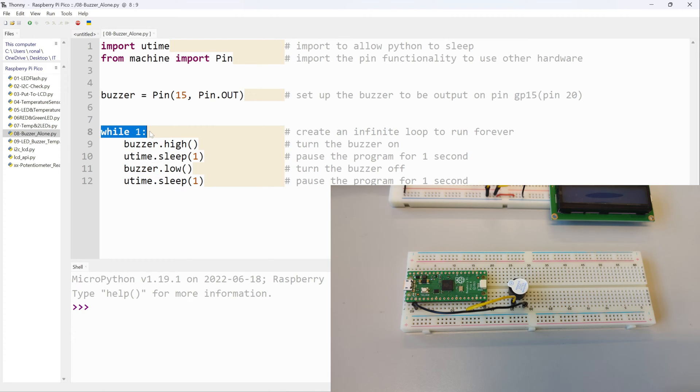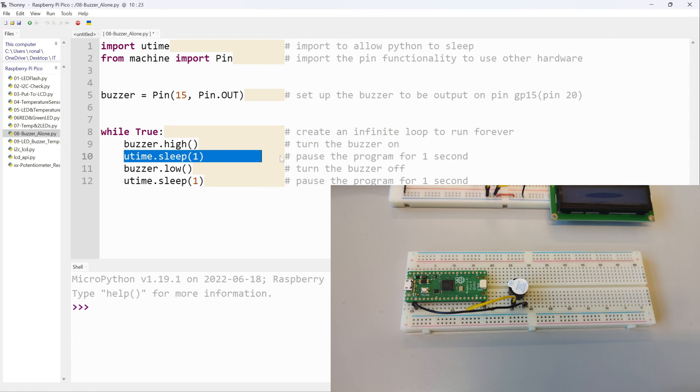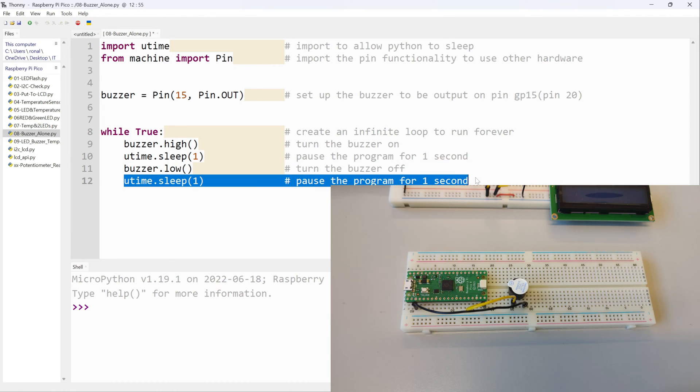Down here I have a 'while 1' — this creates an infinite loop to run forever. The same thing can be done with 'while True'; some people use one or the other. First, I say 'buzzer.high()' which turns the buzzer on. Then 'utime.sleep(1)' lets it sleep for one second, so the buzzer is on for roughly one second. Then 'buzzer.low()' turns the buzzer off, followed by another 'utime.sleep(1)' to pause for one more second. So it goes on for a second, then off, then on again — back and forth. Because it's in an infinite while loop, there's no stop condition — it just runs forever.